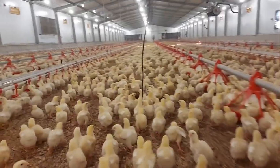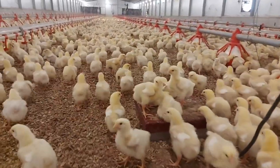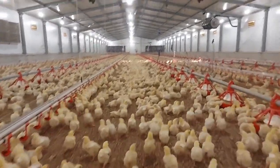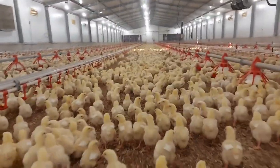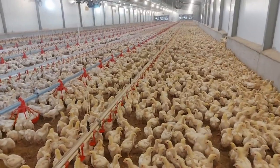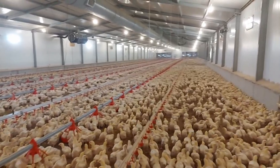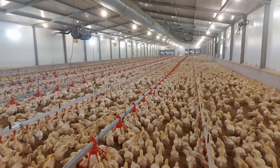From time to time you will also need to take the weights of your chicks to know how they are doing. Here you can see chicks going on the scale and their weight is recorded on the controller for this house. To confirm the benefits of these simple guidelines, if chicks are managed properly following these principles, by the time they are seven days old their navels will be completely healed and they should be weighing at least 189 to 190 grams — or why not 200.